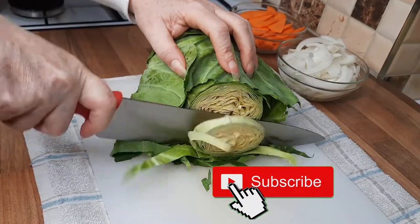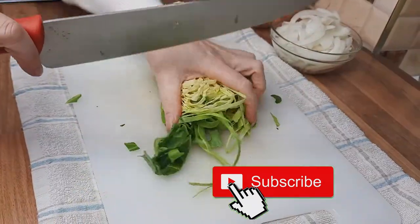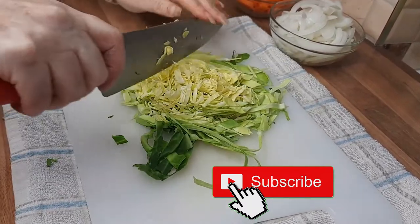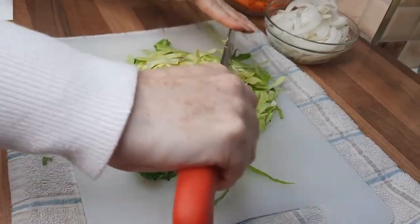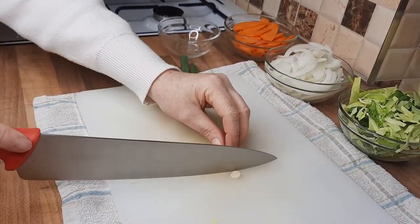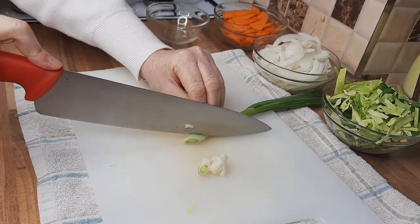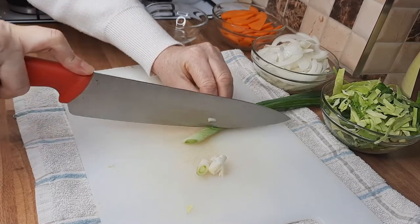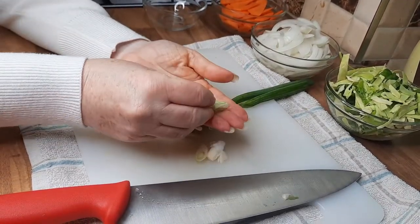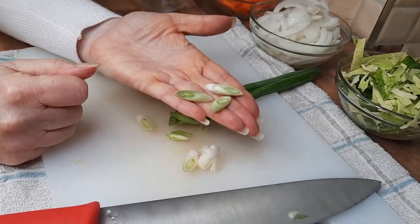We're just going to finely chop some cabbage into slices and then cut along this way. Then just chop off the end of our spring onion. If you want to cut it on the bias, you're just cutting it diagonally — make sure you've got a nice sharp knife. That kind of leaves you with this shape; I just think it looks nicer, but nobody's really going to mind.